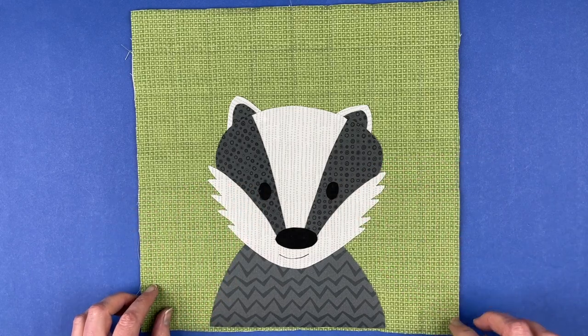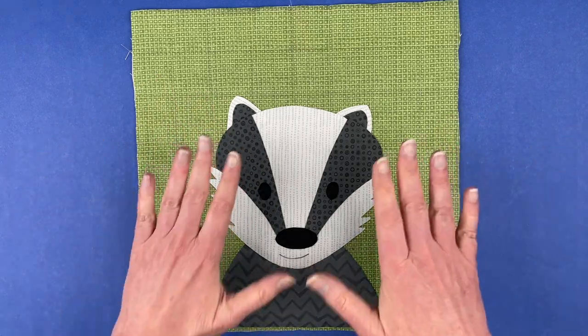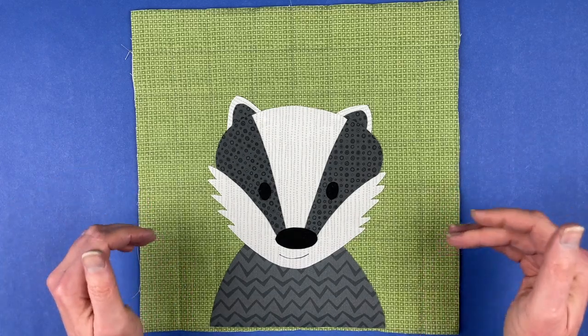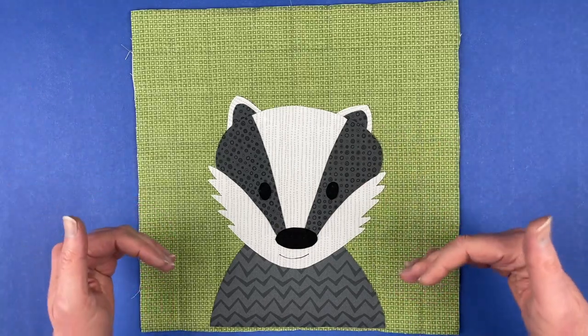I'm going to carefully pick this up, carry it over to my ironing board, and press it all in place. Just follow the instructions on whatever brand of fusible adhesive you are using — I use Heat and Bond Light in all of my quilts. Then I'll do all of the outline stitching on him and bring him back here.